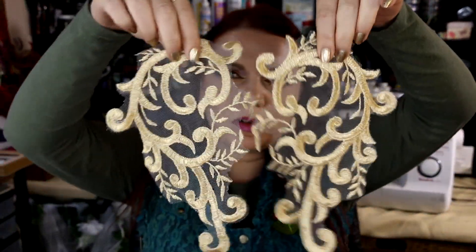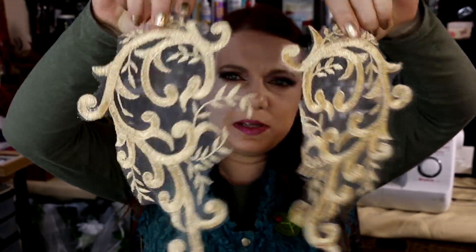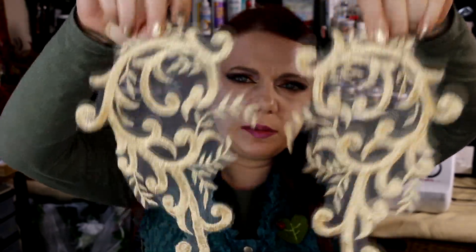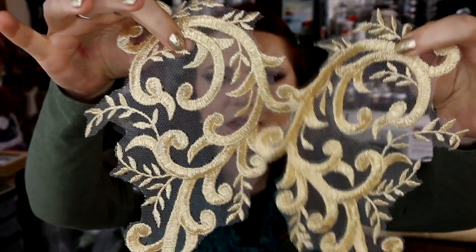A couple more bits of gold lace — again possibly for the Skeksis necklace, but probably more so for the costume I'm planning. It's quite large so I think it might be a bit big for anything on the necklace, but I just really liked these designs — very scalloped and everything.